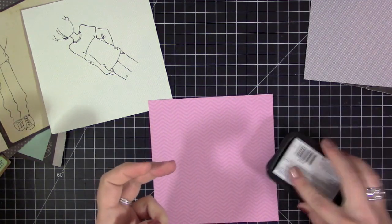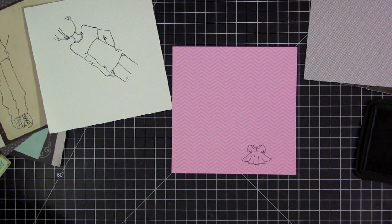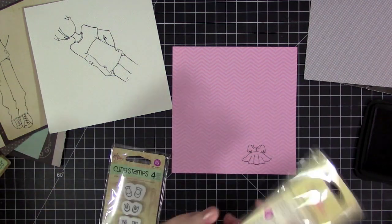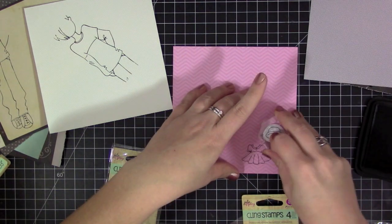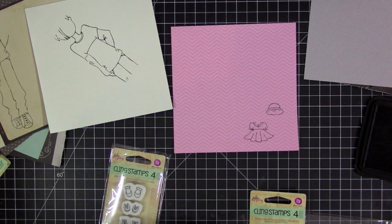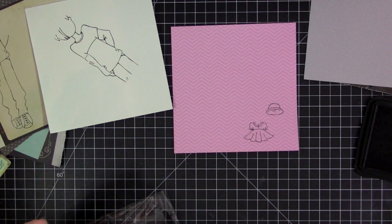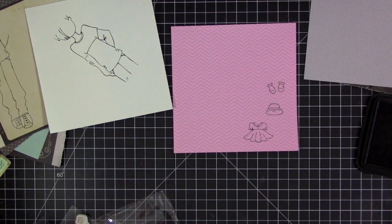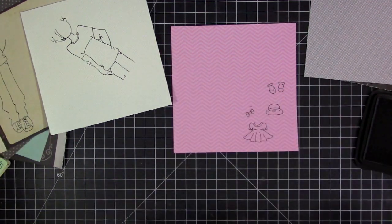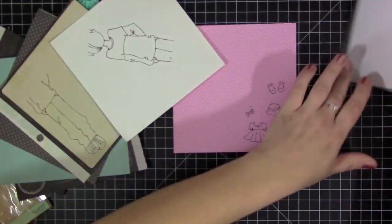I'm just continuing to stamp all the clothes pieces. I picked out different pattern papers that replicated the color of clothes they're wearing on the cover. I'm just adding some little pink clothes for Mary — she's actually naked on the cover of the movie, but I thought this paper doll would look kind of weird with nothing on it. So I decided to put some little clothes on her. It's super fun to play with the new little stamps and give her a little dress and a little bow in her hair. In the end I only use the little dress and the little bow — not the shoes or the little hat.